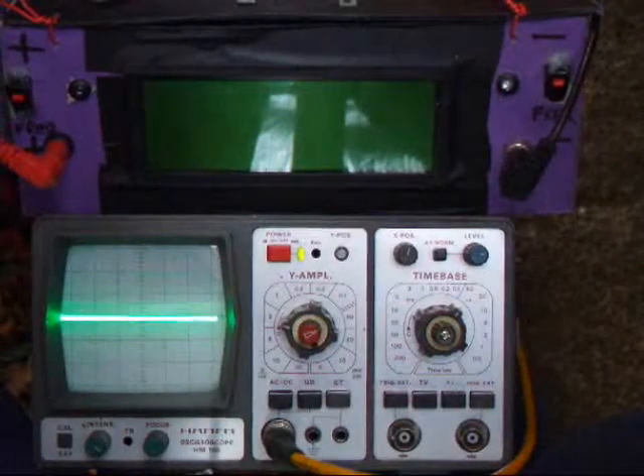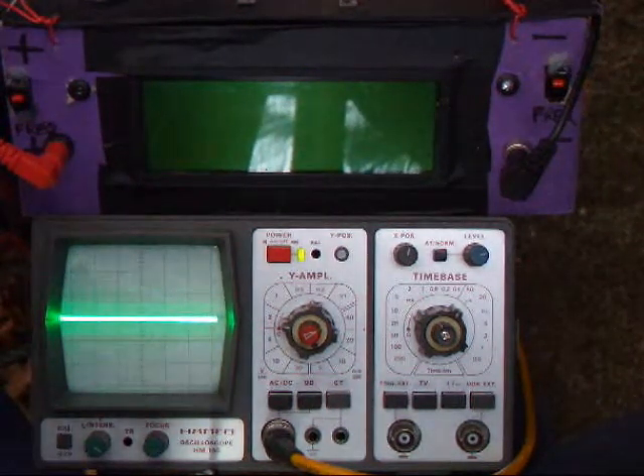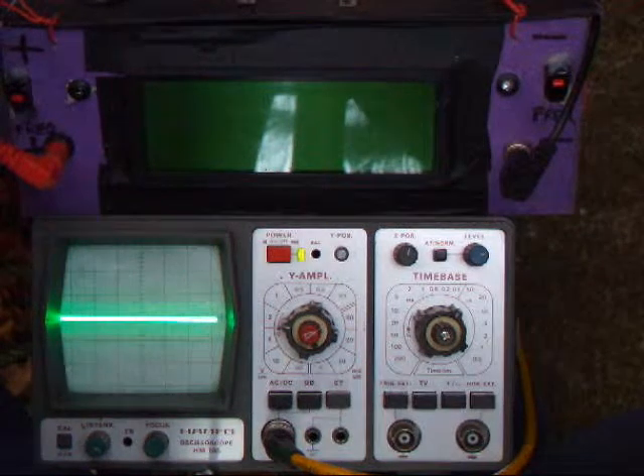We'll tune the primary now. The primary is set at about 8 turns, which is what I normally run at. The secondary was about 80 kilohertz so I normally allow for streamer loading and drop it down to about 70 odd.